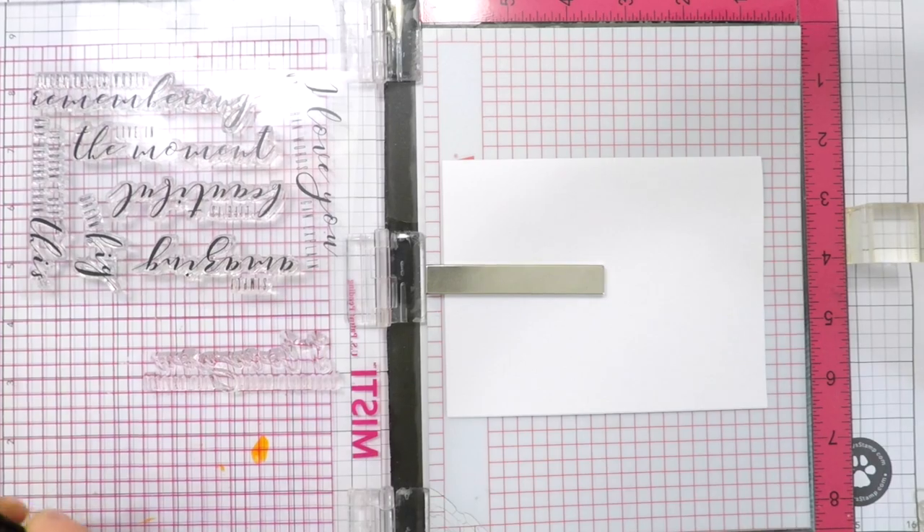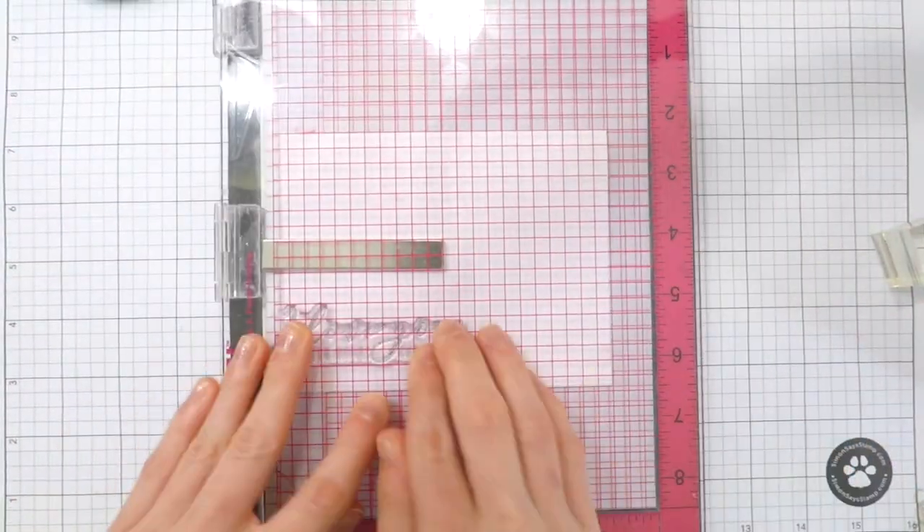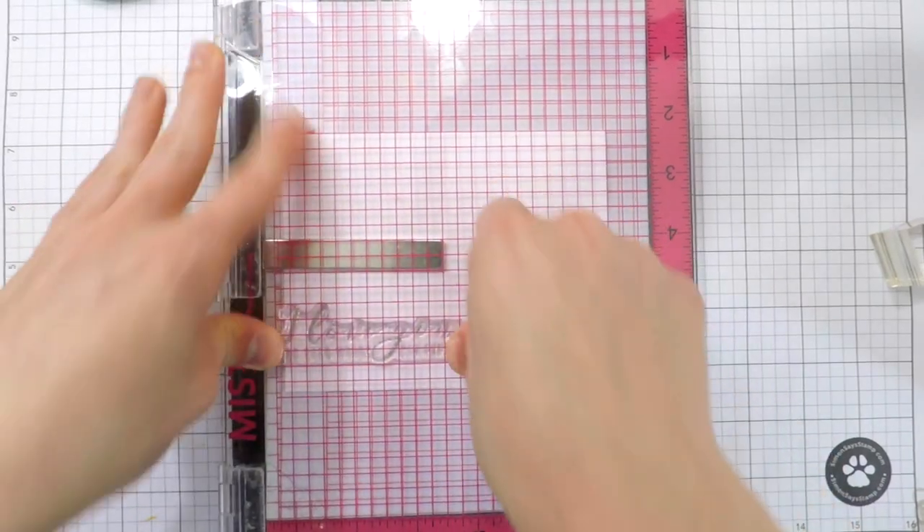I'm going with cool tones here, so I'm using some Silver Stone Gray ink from Altenew and I'm going to stamp this three times onto my white card base.